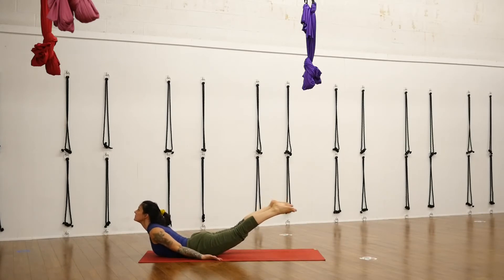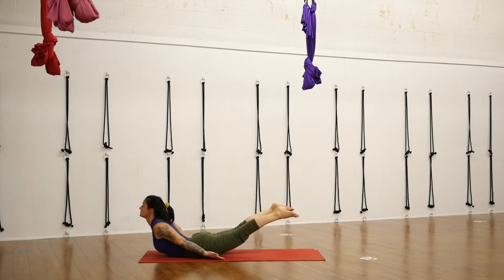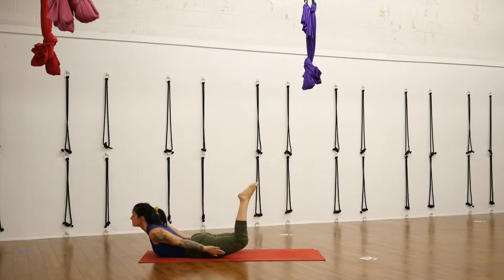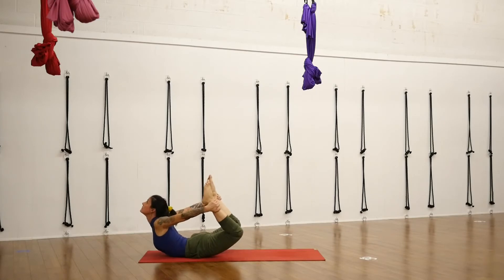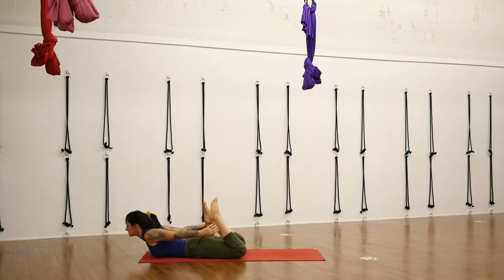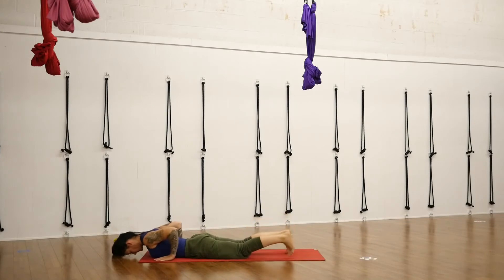Hands come back behind you with your fingertips still on the floor. Lift your feet, lift your chest, lift your chin. Feel your fingers continuously stretching back until you lift your ribs even off the floor. Look up to the ceiling. Adding on if you'd like, grab your ankles for Bow, Dhanurasana, or you can stick with Locust. Keep pressing back with your feet. If you've got hands to feet, you're pulling your shoulders open with your feet pressing back. Exhale to come down out of it.